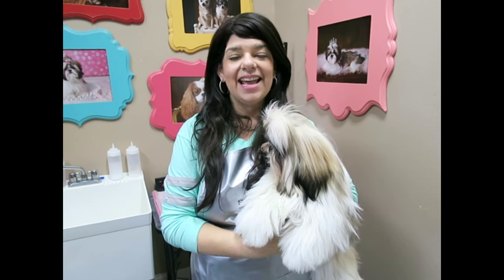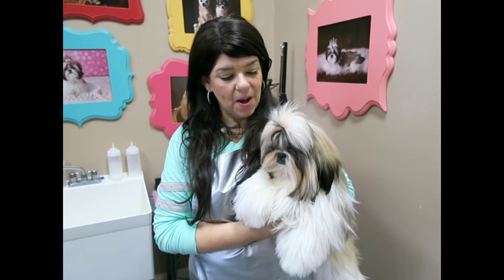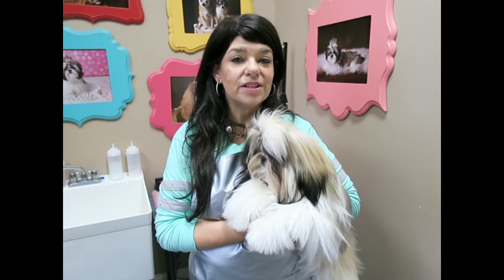Hi guys, I'm here with Stassi today and we are going to be doing an updated bath video. Stassi is now nine months old, so it's been quite a while since the last bath video that we did when she was a puppy, and her hair has grown a whole lot since then. So I figured I would show you guys exactly what we're doing these days when I bathe her.